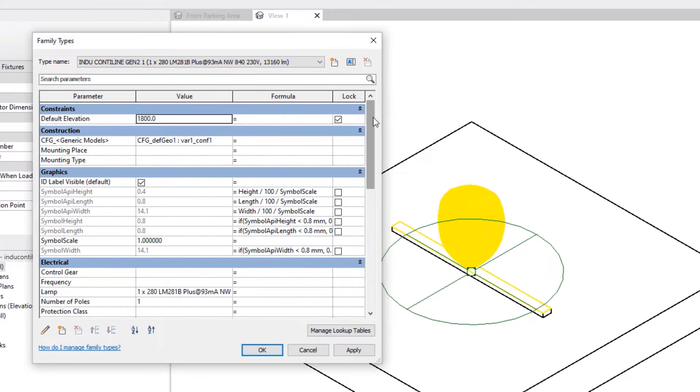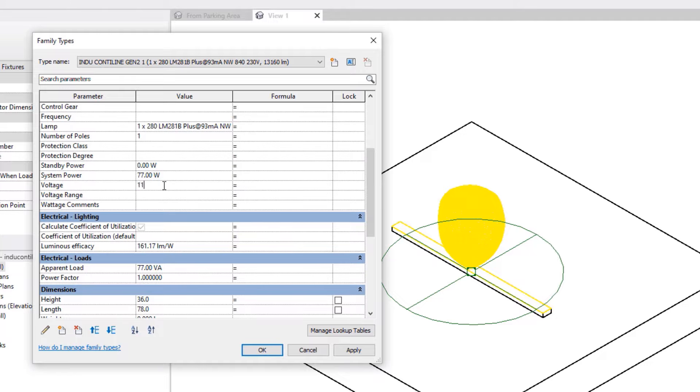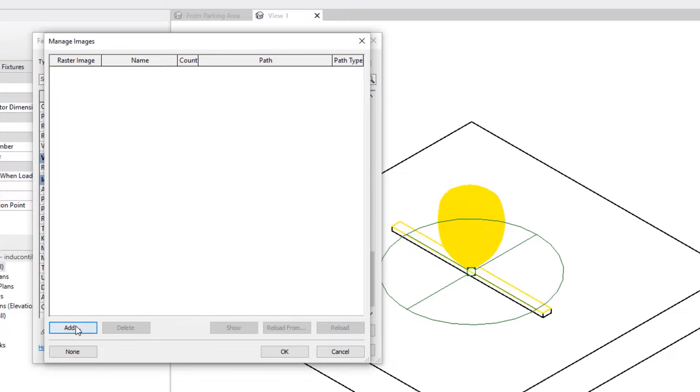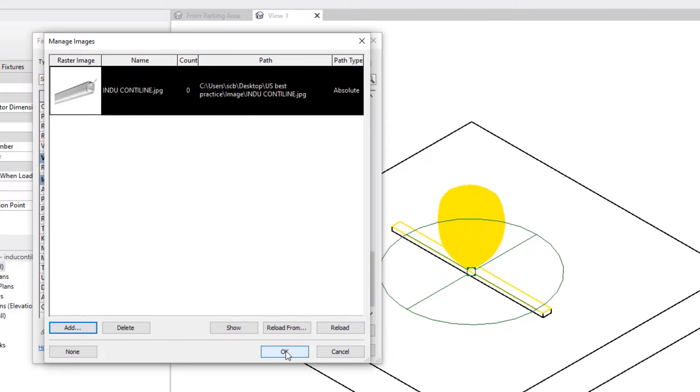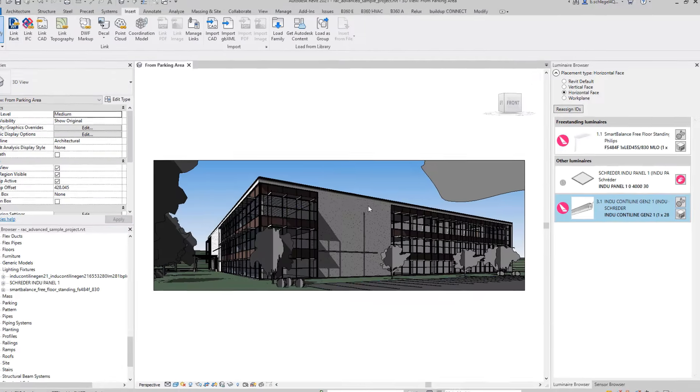By linking 3D-available neutral components from Building360 with real products from ReloxNet, MEP and electrical planners can realistically determine the quantities in advance without placing any restrictions on their own processes at all.